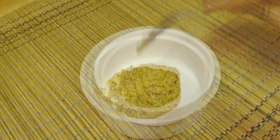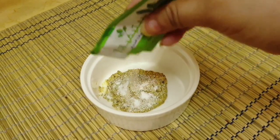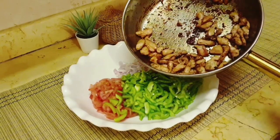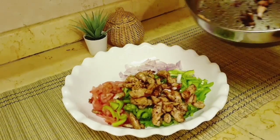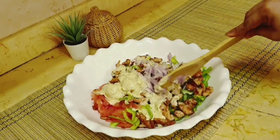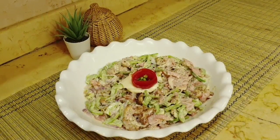We will introduce the dressing side. In this salad, you can use yogurt, mayonnaise, or any one of them as a dressing. Mix all the ingredients well. You can also add sesame seeds or almonds to make this a great weight loss salad. You can decorate it as you like.